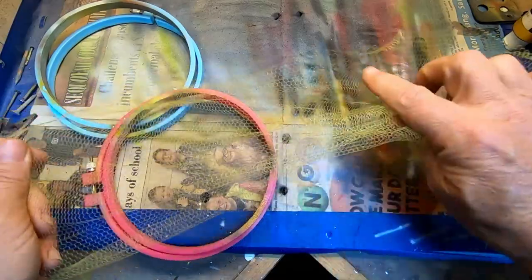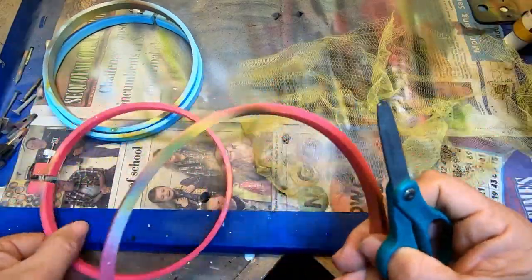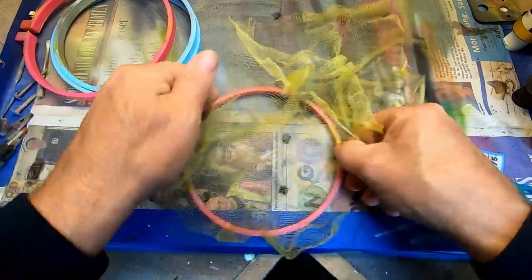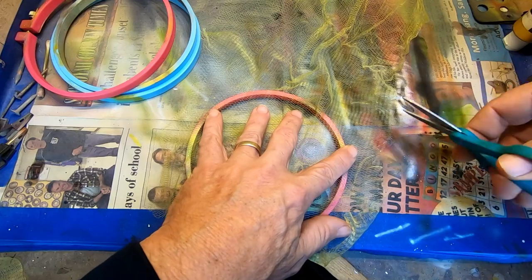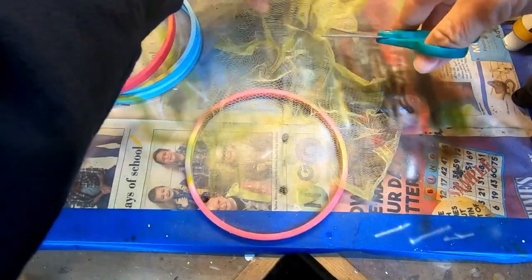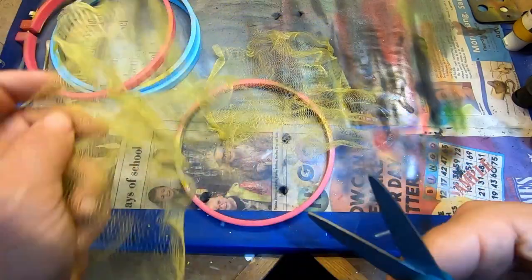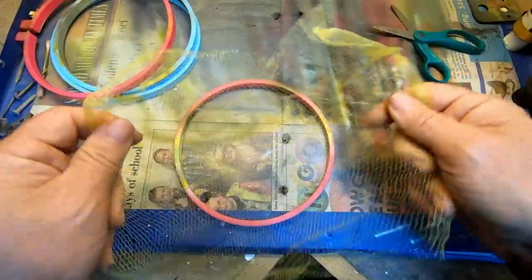So the first thing I'm going to do — because we've got a lot of stretch in this direction — I'm just going to make sure that I've got enough. We've taken these hoop nets apart. I get these at Walmart; you can get them at Hobby Lobby. Just make sure you've got enough — leave some excess, you can always trim off what you don't need. I've got several I'm going to do here, and I'll show you how I assemble them.